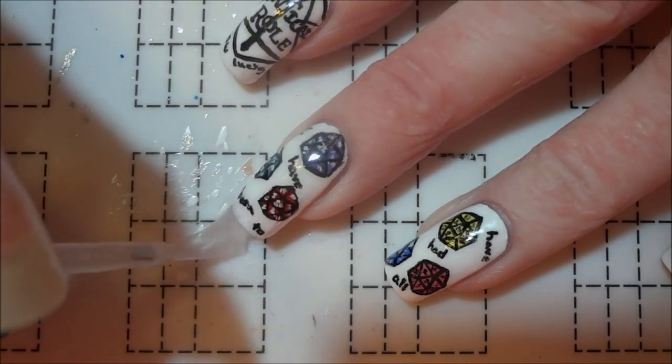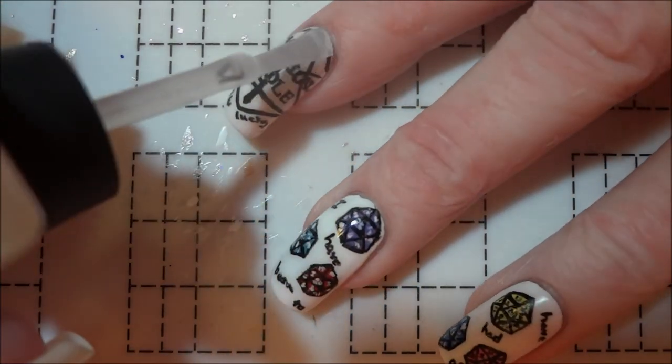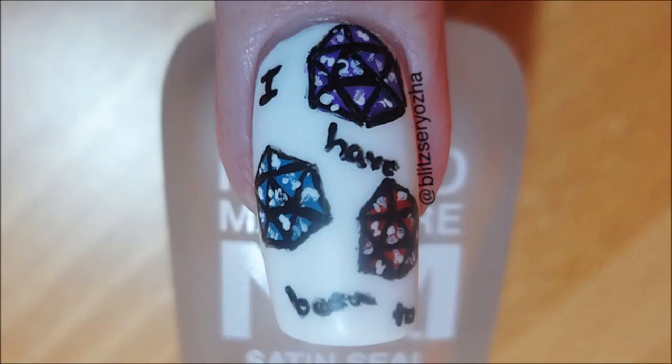I ended up loving these nails way more than I thought I would, so I hope you all enjoyed watching me paint them. If you want to see more Critical Role inspired manis, check out my Critical Role playlist where I'm currently working through painting all the Vox Machina members.